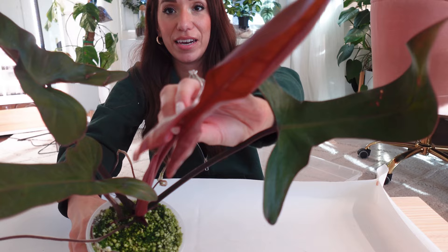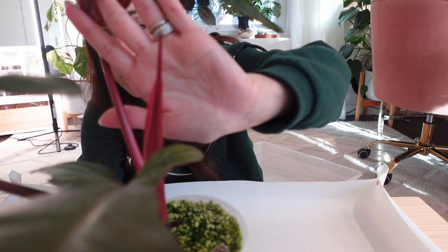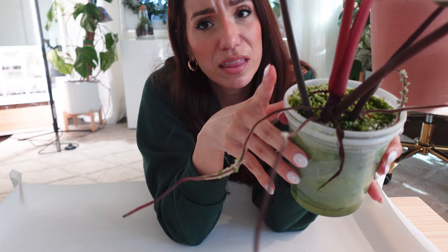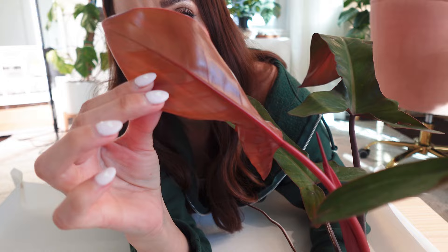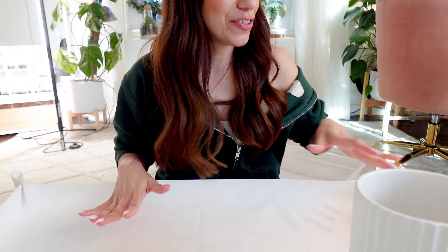And finally, the Florida Bronze. The growth point it had when it first came in has finally unfurled — and look, there's already another one on the way, which is so exciting. This also has crazy aerial roots. My Florida ghost is on a moss pole, so I assume this should probably go on a moss pole too. Look at this color — these come in so beautiful. I can see a ton of roots, so my guess is this is perfectly fine to go ahead and transfer into my airy mix.